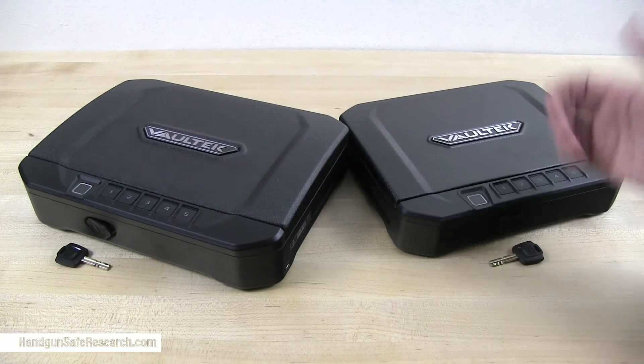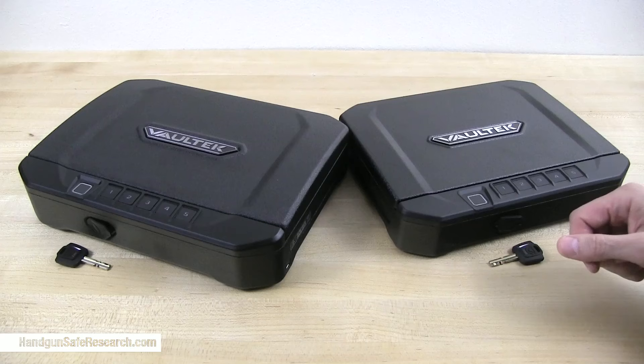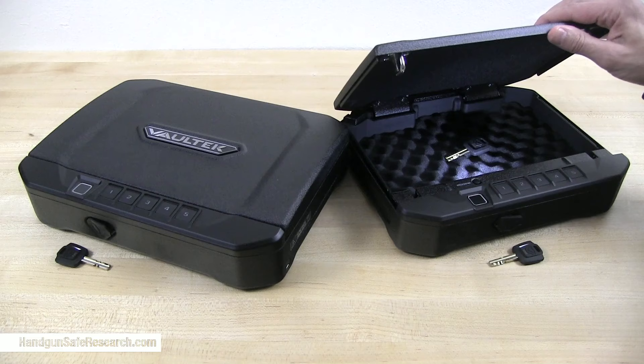As you can see, I have two Vault-Tec safes here, the VT-10i and VT-20i. The reason I have these is that I want to follow up on some testing I did for Vault-Tec back in 2017.